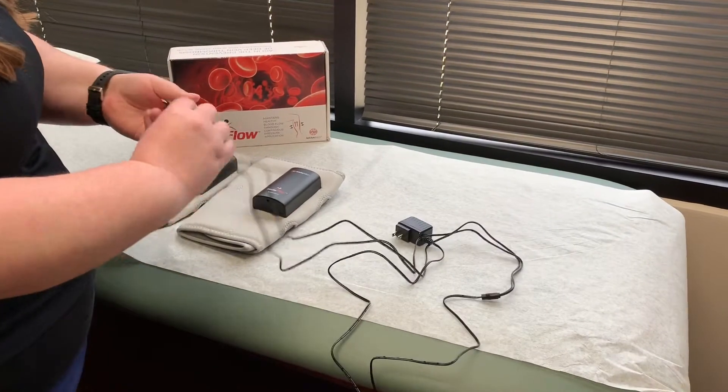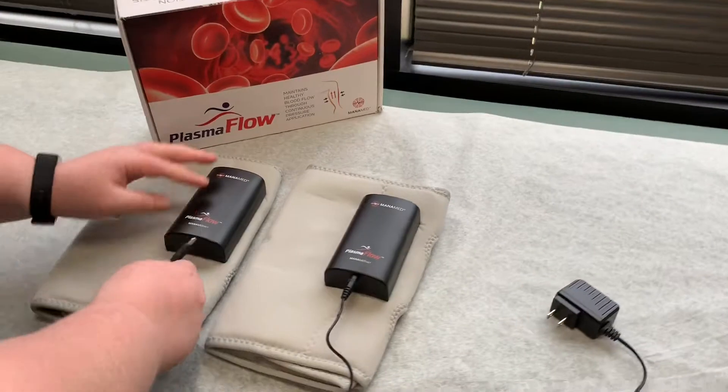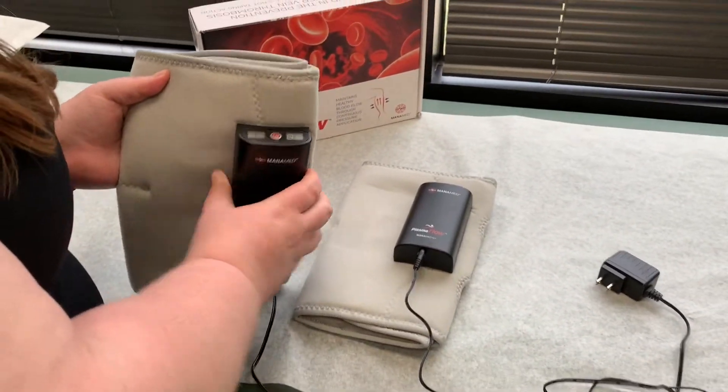Once you open it up, you're gonna want to charge this for at least three hours. These just go right into the ports here, and then you turn them on here with the power buttons.